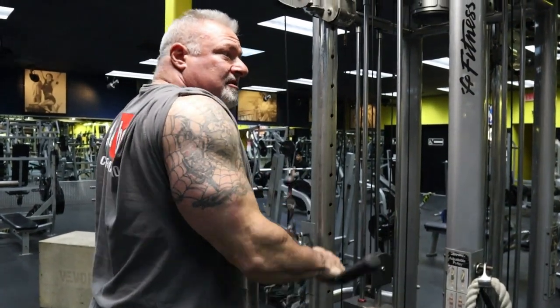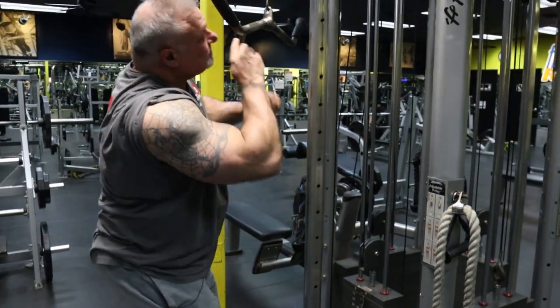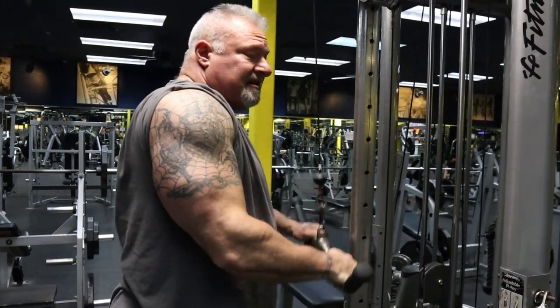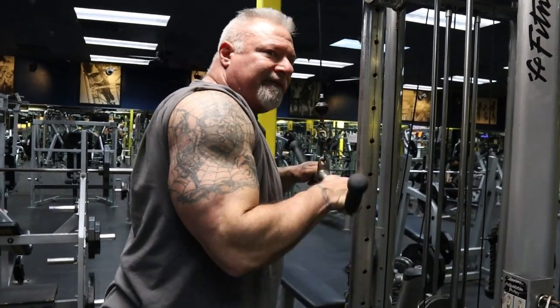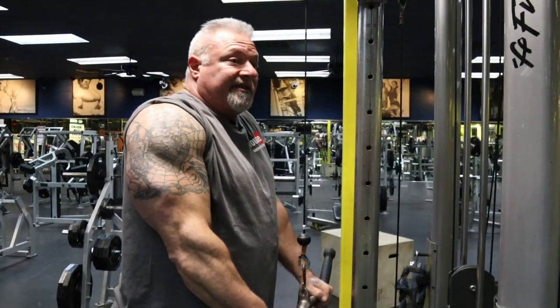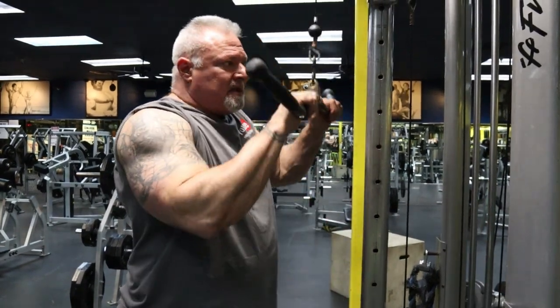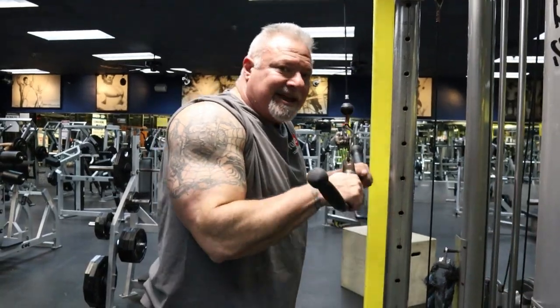Once I hit that magic number, I stop, drop the weight just a little bit, and get right back into it — reps to failure. Failure could be 10, it might be 20, it might be more than what you started the first set at. It doesn't matter; it's what failure is to you, where you cannot do any more. You're going to know when you hit failure because your triceps are going to be screaming. Once you hit that magic number, you drop the weight again and get right back into it — controlled, hard squeeze at the bottom — until your body says that's enough.